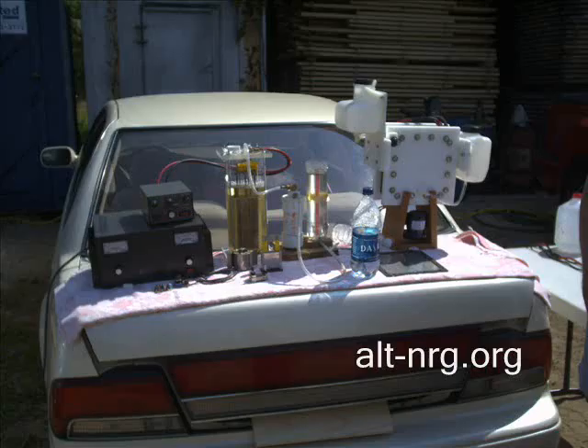This is my own improvised tailgate display at the show. To the left I have the VS50M Variable Regulated Power Supply powering up the VSPB cell to the right. On top of the power supply is my pulse width modulator. To the right of the VSPB cell is my bubbler, the HH-ometer, and finally the 8x8 stainless steel plates dry cell.